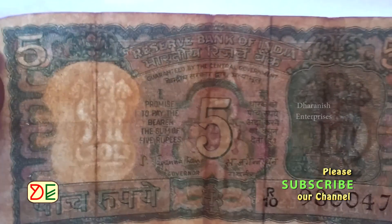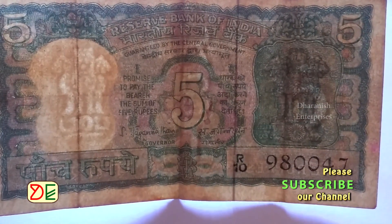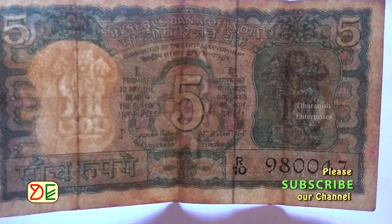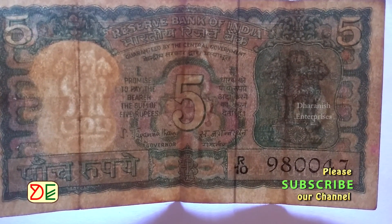5. The note must contain a security thread. 6. There should be a staple pinhole on the note, because at the time, rupee bundles were stapled by pins.